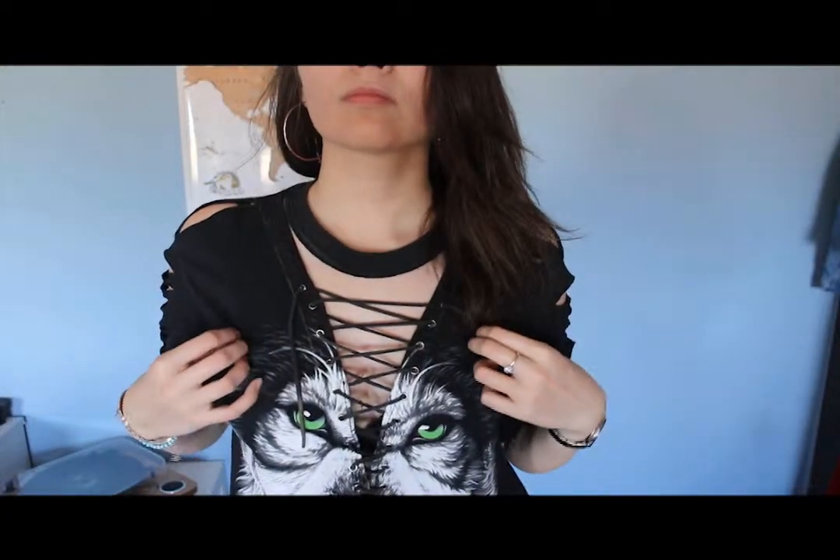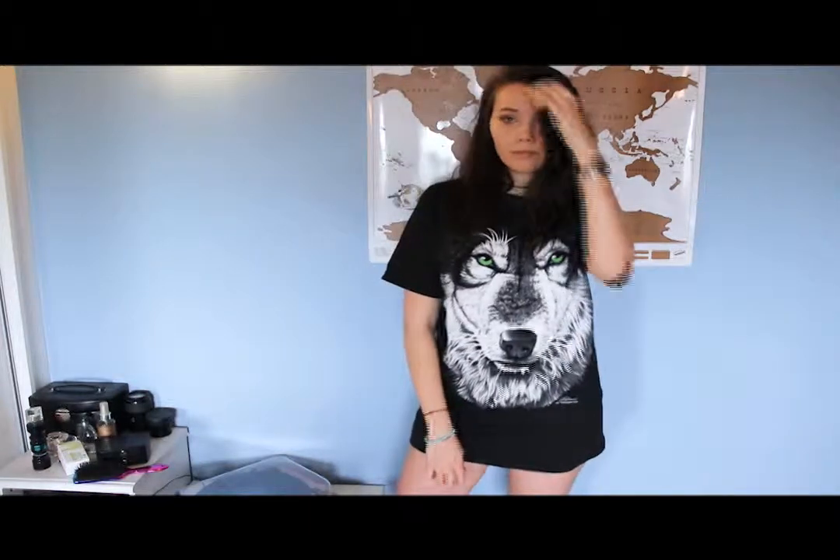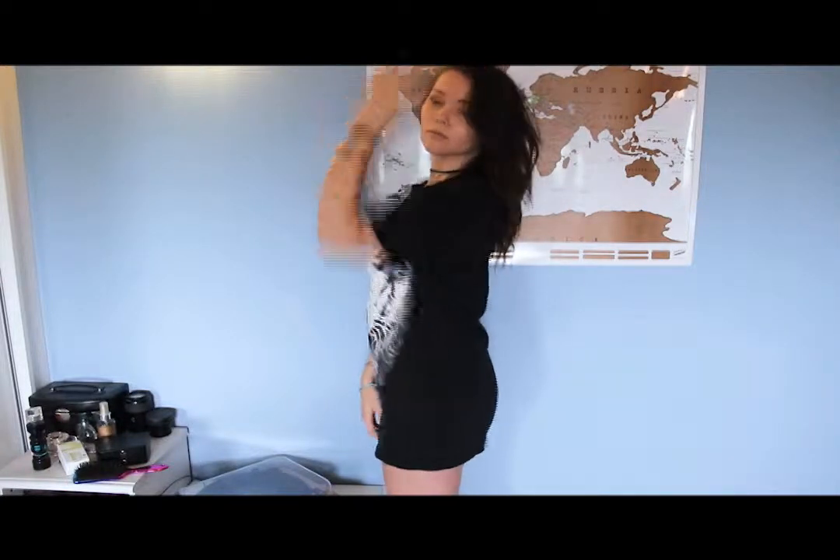Hi everyone! So I found an old oversized t-shirt in my closet and I didn't know what to do with it. I don't really wear it anymore so I decided to make something out of it — something that is more of my style.